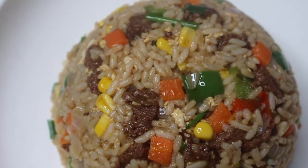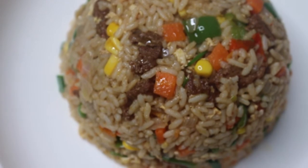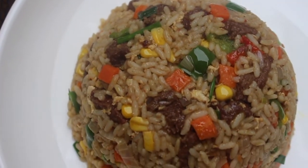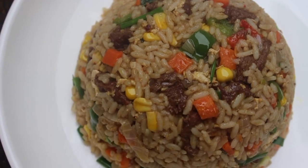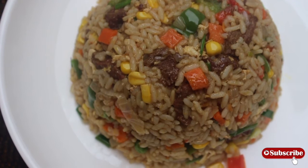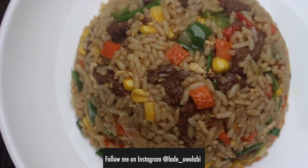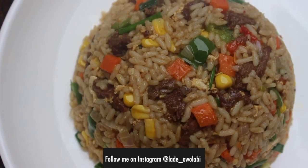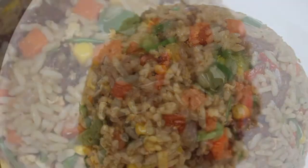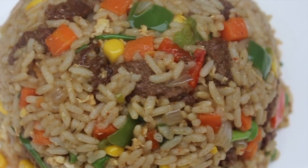That's the end of the recipe — it's really that easy! I was thinking about how to garnish it, but what do you need garnishing for when there are all these beautiful vegetables? If you found this video and haven't subscribed to my channel, please do. If you recreate this, tag me on Instagram. Thank you so much for watching — until next time, be the best version of you. Bye!